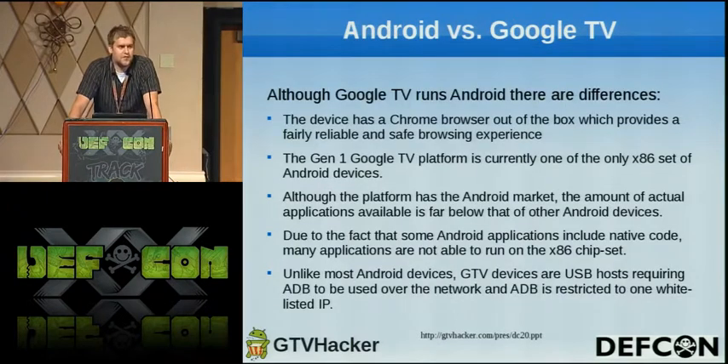Comparing Android versus the Google TV, there are many differences. Google TV has a Chrome browser right out of the box so you can browse the web. The Gen 1 devices all use X86 processors, which is kind of different — the first time I've seen Android with X86. That causes all sorts of problems with the Android market and games not being able to run. The initial release didn't have the Android market, which was a big letdown since there were no apps.